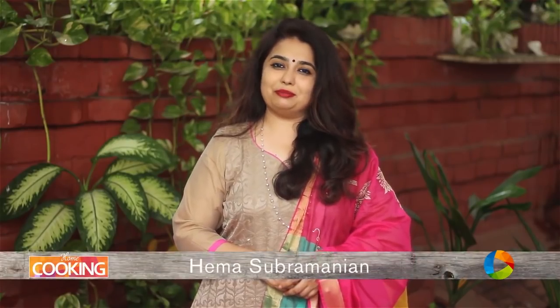Hello viewers, welcome to Home Cooking with me Hema Subramanian. Today's recipe is a lovely bread Manchurian recipe. All you need is bread and just a few other ingredients. Let's get started.